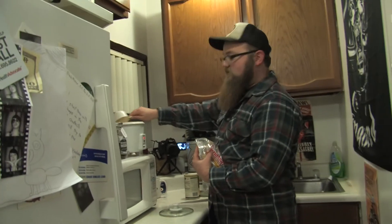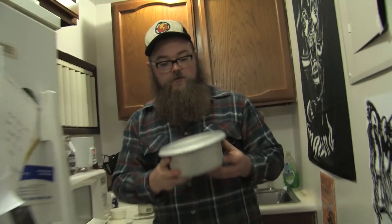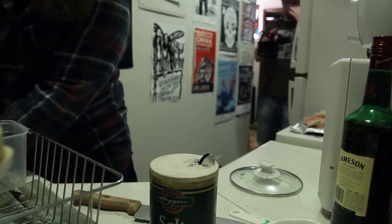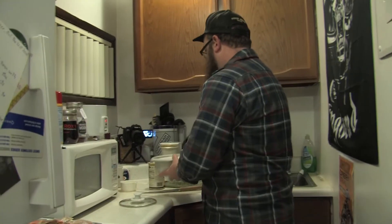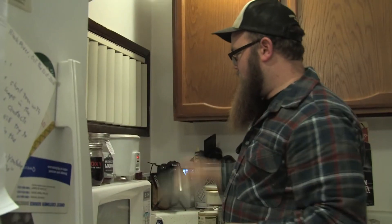I wouldn't recommend going more than three cups with this rice cooker because that's actually its capacity. So we're going to go ahead and fill this up to the three-cup mark with some fresh Seattle water, put it up on our rice cooker, and we'll be back in 30 minutes to put our fish in the oven.